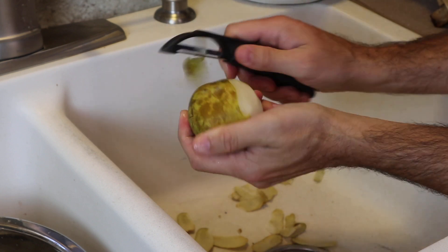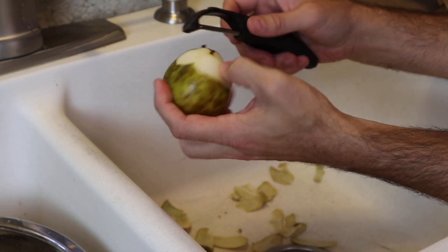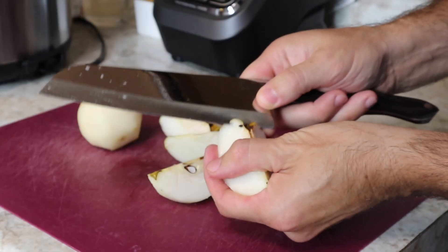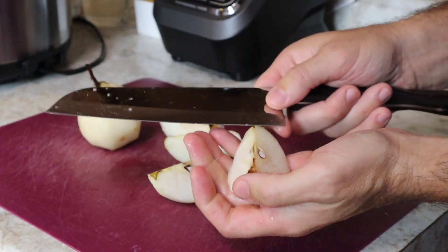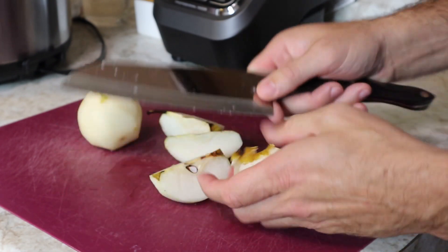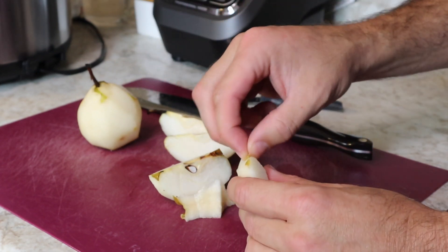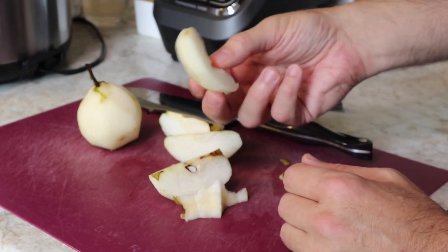Now comes the fun part — the tedious process of peeling your pears. It really must be done on most pear varieties because the skin is just too tough. Utilize whatever knife you have for taking out the center of your pears. You can use a Santoku knife, a paring knife, or a metal melon baller which works really well with pears because they're very hard. Do what's easiest for you.